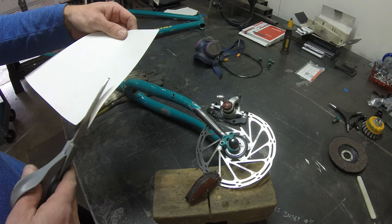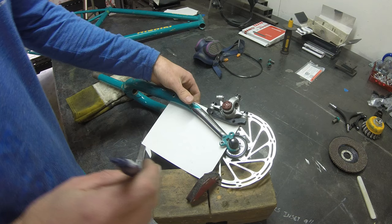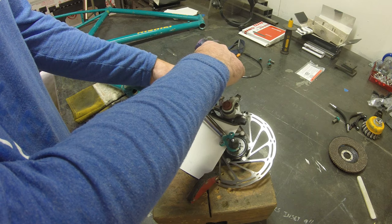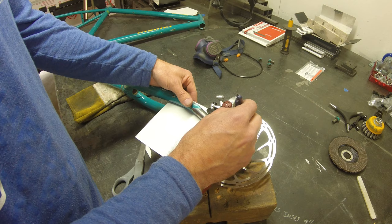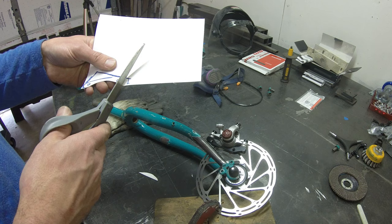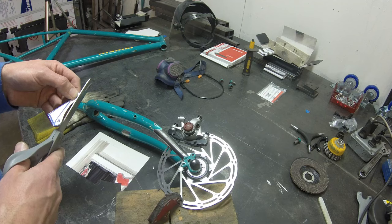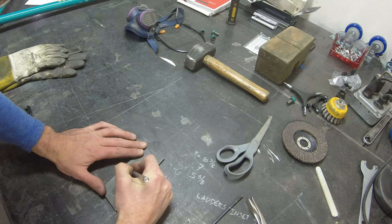Once we have the caliper where we want it, I'm going to grab some cardstock and make a quick template for the disc brake tabs. This is going to go onto some 3/16th plate. Grab a Sharpie, mark out where the holes are on the back of the fork and the adapter. Once everything looks good, cut out the template really quick. Then using a metal scribe, I'm going to transfer this over to the steel plate.